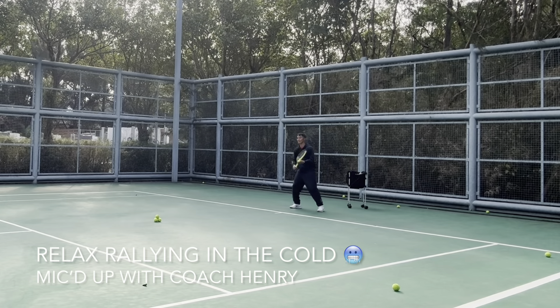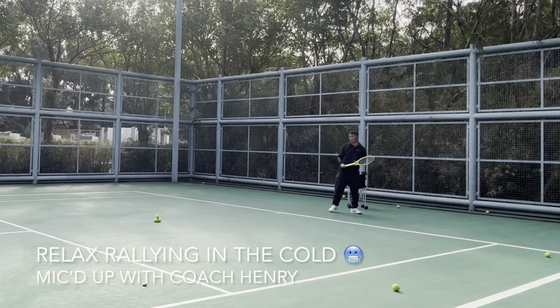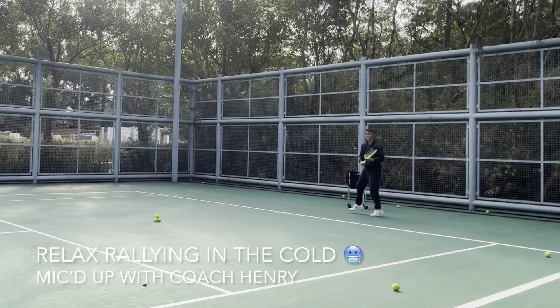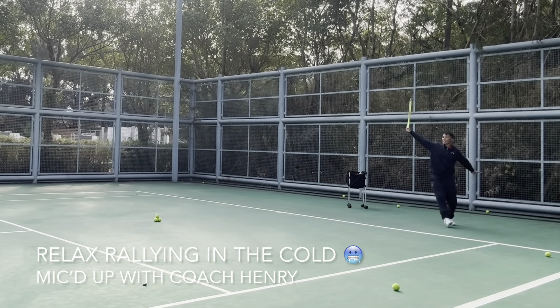We're spin people, so we like to spin the ball. Sometimes I'll just pop it, sometimes I'll slice it, and sometimes I'll drive it.